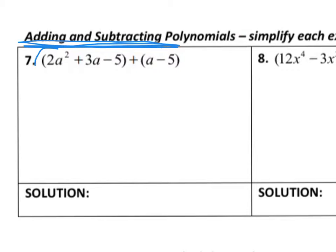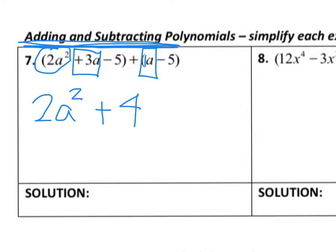I see a 2a squared, and a squareds like to hang out with other a squareds, and I don't see any other of those, so it can't combine with anything — I know I have 2a squared. Here I have 3a's and over here I have an a by itself, so it's implied that there is 1a there. Those combine to give us 4a's because 3 plus 1 is 4.